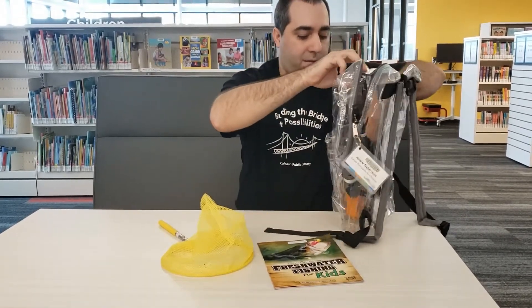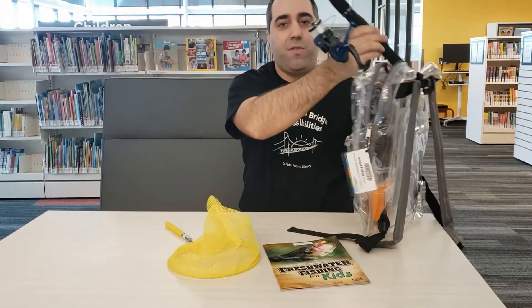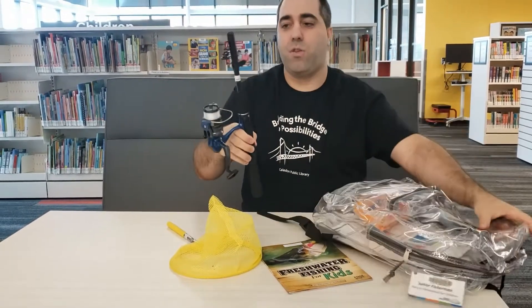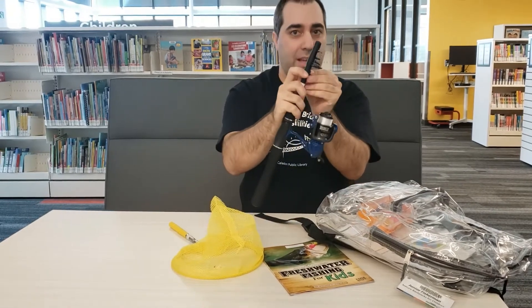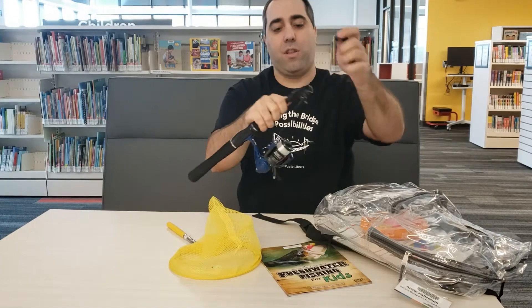We also have a fishing rod — the most important thing of our fishing backpack theme. With the fishing rod, this is a telescoping rod. There's a little sleeve on the rod; you just take the sleeve off and unhook it.